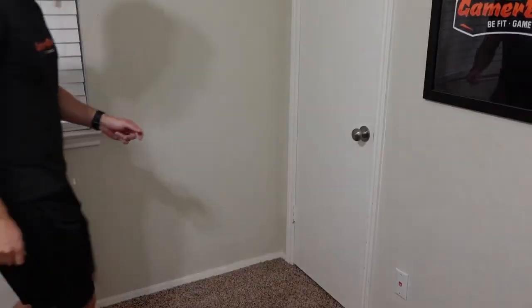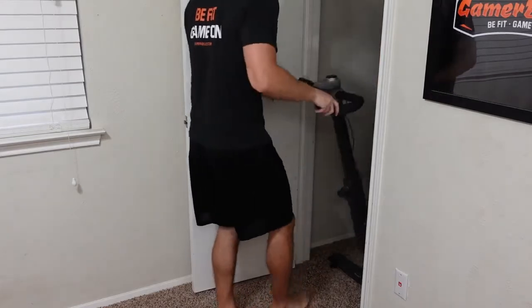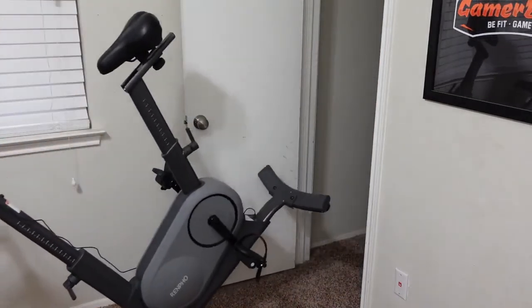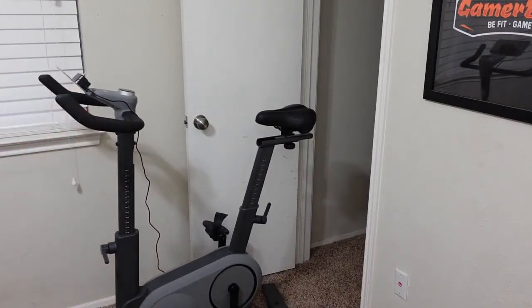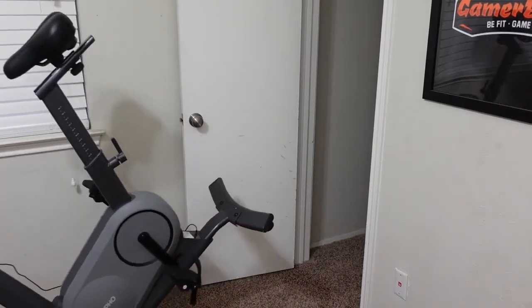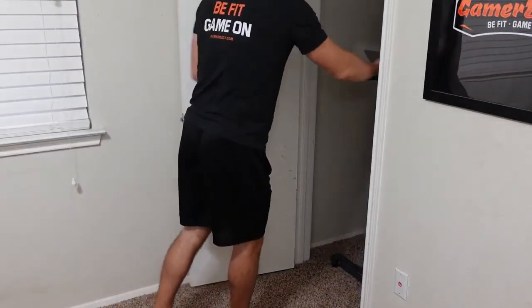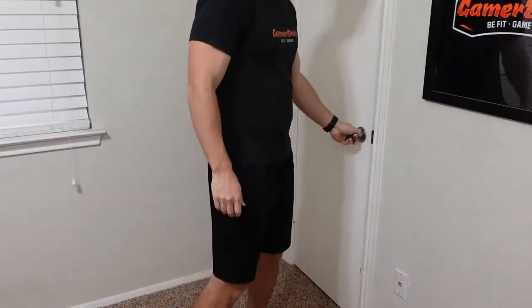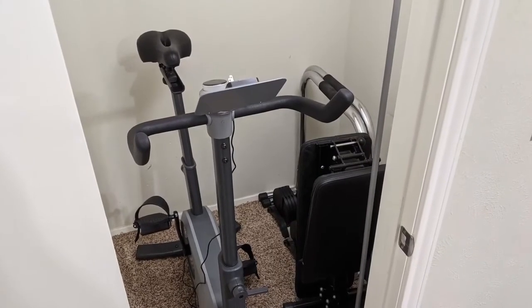Now let's go over my first impressions after using the bike a handful of times. My biggest pro over the Yosuda is that it fits in my closet without any shimmying or maneuvering through the door frame, which was a big problem with the Yosuda. This bike is only about 20 inches wide, and my door is 22 inches, so it fits easily without any special maneuvering.